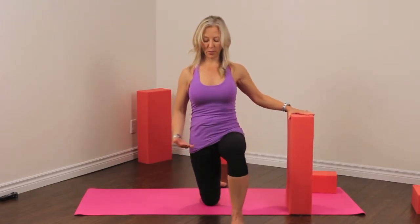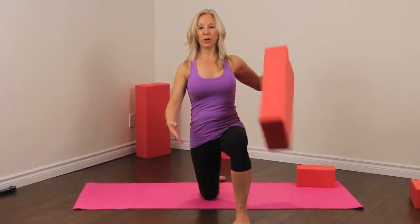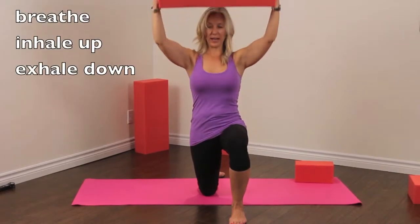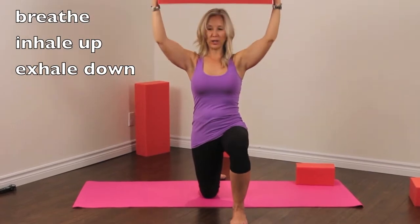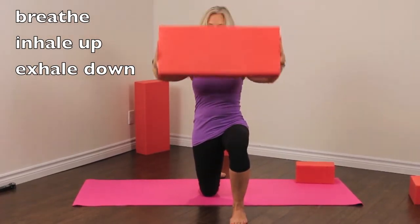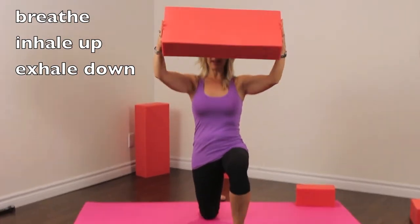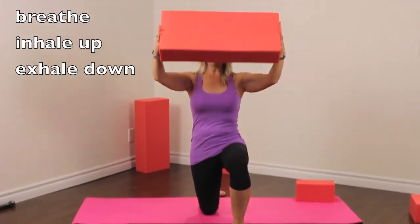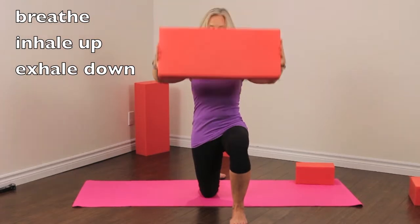We're just going to stretch out our quads a little bit. We're going to take one foot forward and come into a Romeo position. We're going to go back to holding the foamy in front and we're going to lift again and lower. Doing this, you may feel a bit more of a stretch in the knee that's on the floor — it's like you're growing tall from that knee — feeling a nice stretch and opening in that bent knee on the floor.